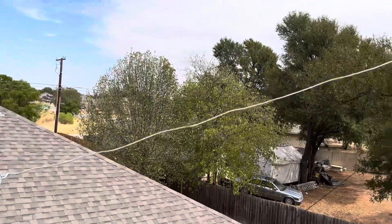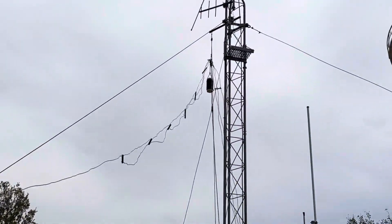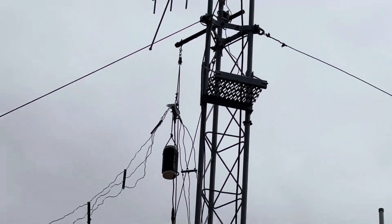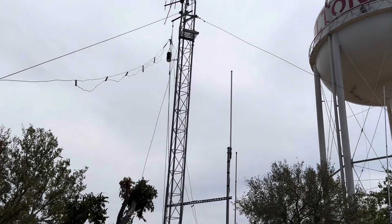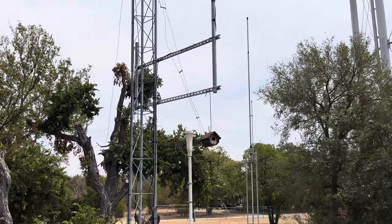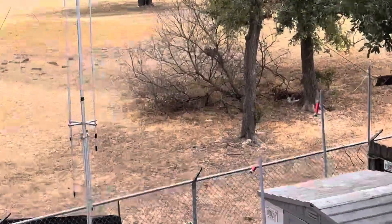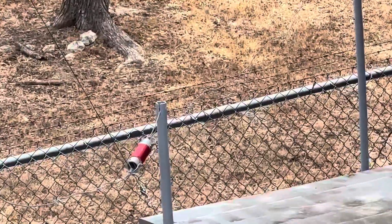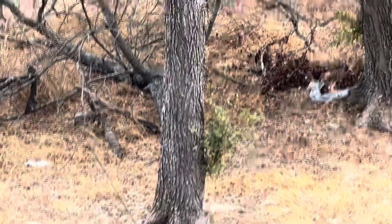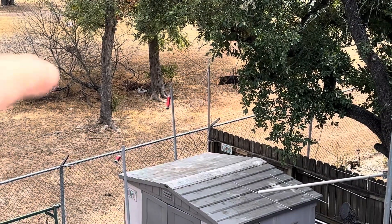Had to get a little creative here on this antenna. There it goes up to the top of the tower, to the pulley system, where it can be lowered and raised. And then it comes down over here on the other side, and it goes over here to that piece of PVC pipe to give it some lift.